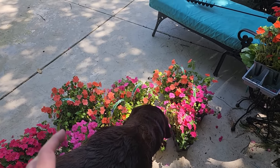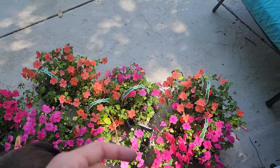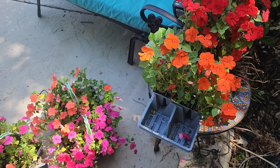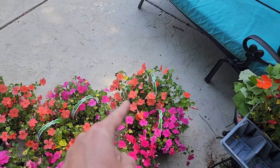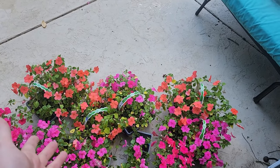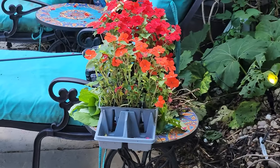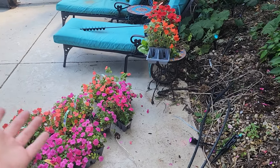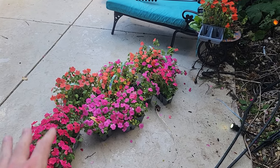My inability to decipher shades of color has come back to bite me - it was supposed to be pink and orange but there are various shades of pink I didn't intend. The orange ones are more of a salmon, and I have only one eight-pack of actual orange. The ones I thought would darken up into true orange are just salmon. I feel like this happens every year - they look different colors at the nursery.